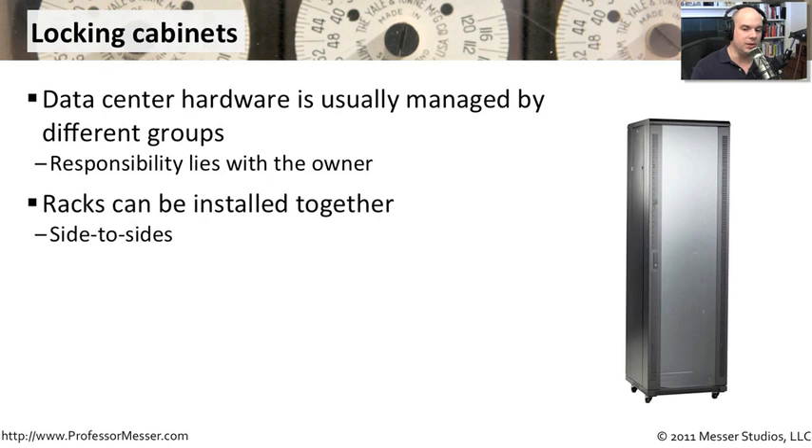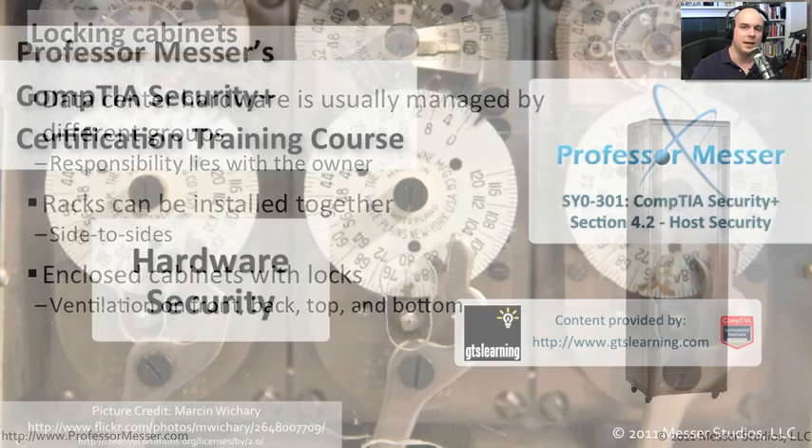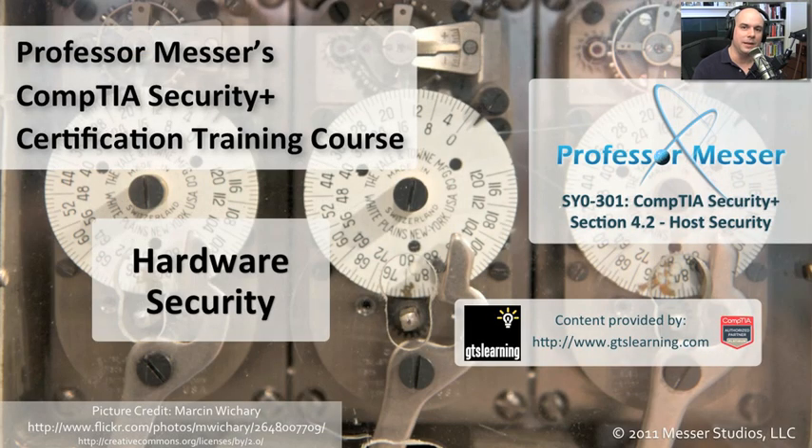You can take these racks and install them side by side and have multiples there. They all might open with the same key or with different keys. Usually you have ventilation in these racks in the front, in the back — you can see some ventilation slots here, and of course the top and the bottom have ventilation as well, sometimes with fans. So even though you're locking it up, you can still keep air flowing through and keep all of those systems cool. By using some of these hardware techniques, we can be assured that our laptops, our media, and anything else in our environment is going to stay as safe as possible.